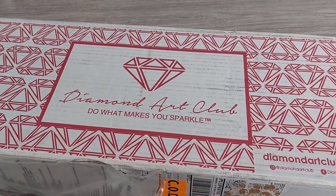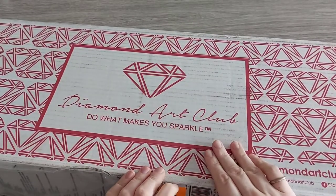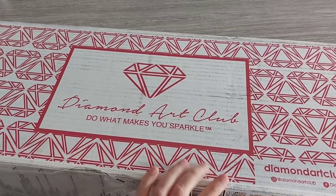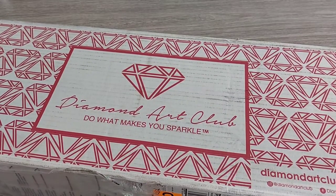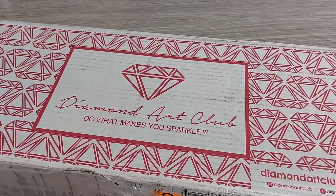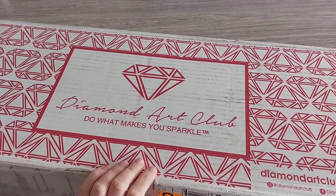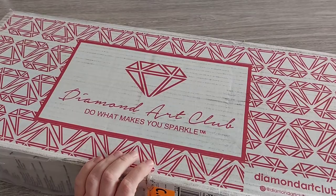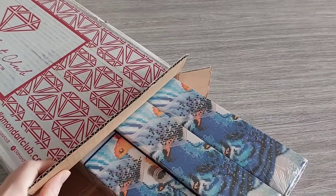Hello guys, welcome to Diamond Painting by Werline! Today I have a big box from Diamond Art Club. I ordered this two weeks ago. One of the paintings was a pre-order — it was set to ship between the 15th and 25th of September. It shipped on Monday and arrived Thursday via UPS, which was quite fast. I have three paintings in this box.